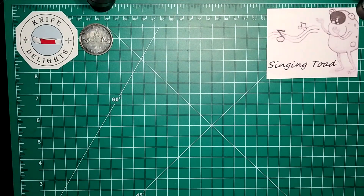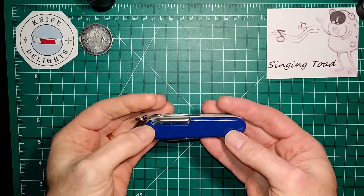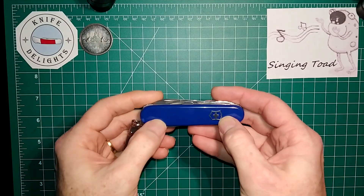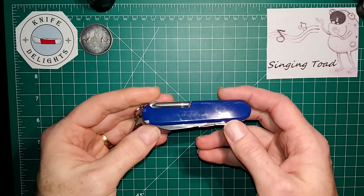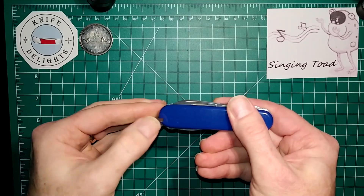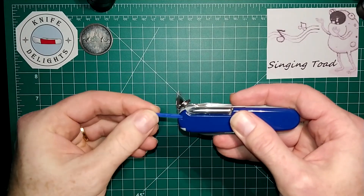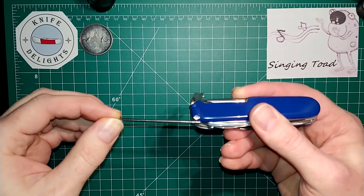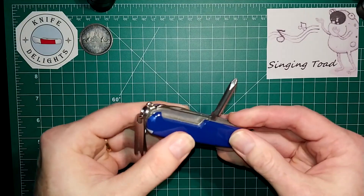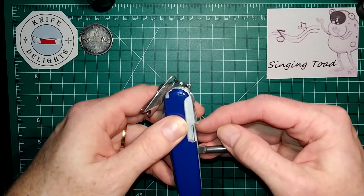In no particular order, I'm going to start with an EDC knife that I carry every single day — the Victorinox Super Tinker. This knife does come originally in red, and I think you can also get it in black as standard. I ordered these blue scales separately; these are the Plus scales which come with blue-tipped tweezers, a blue toothpick, a ballpoint pen, and underneath the Phillips driver there's also a little pin.